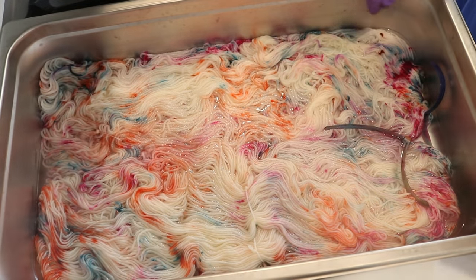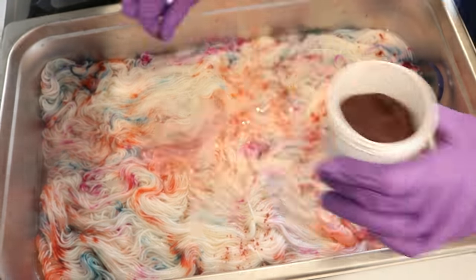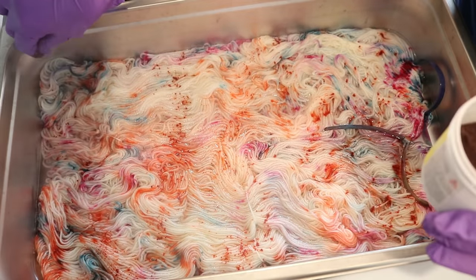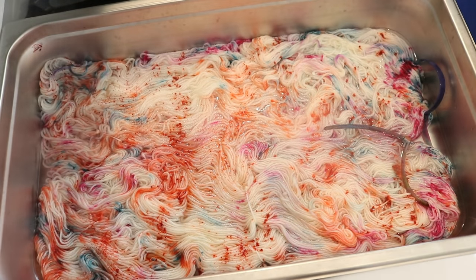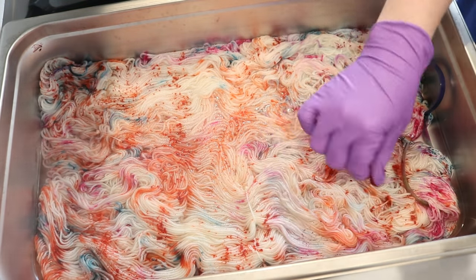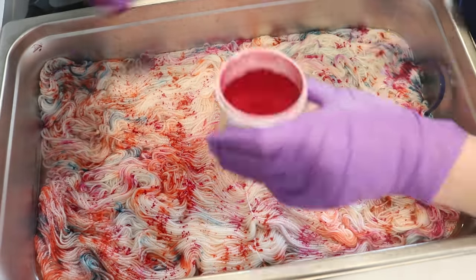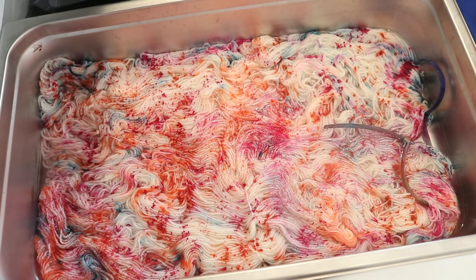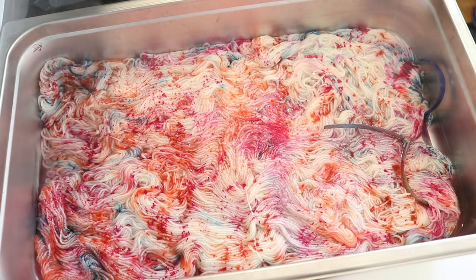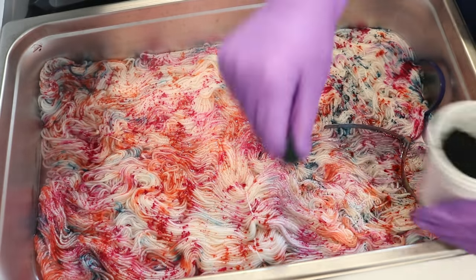Once again I started speckling with my fingers, starting with tangelo and then going into the magenta followed by the teal green. In between each color I wiped my fingers on my yarn mop and then rinsed and dried them before going into the other containers. I waited 10 minutes before moving the yarn around a bit more to expose new areas and then decided if I needed more speckles in other spots. I definitely noticed in the second round that my fingers were getting a little steamy, so I did reduce the heat even more to try to keep the moisture off of my fingers.